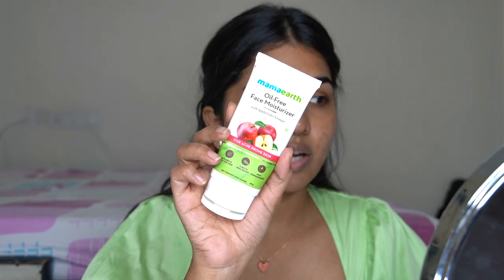Let's start off with moisturizing our face. Even if you don't know anything, at least before going in with your makeup, do use a moisturizer — it hydrates your face and the makeup goes on really well. If you have dry patches, your makeup doesn't go on well. So I'm going in with the Mama Earth oil-free apple cider vinegar moisturizer. My skin has been acting up lately so I went back to this and it never fails me — not sponsored.